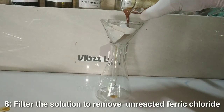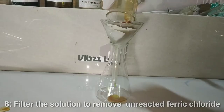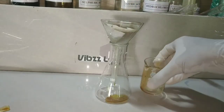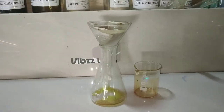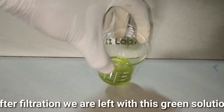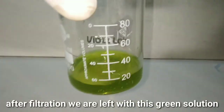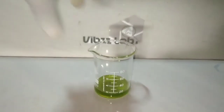After thorough mixing, we now filter this to remove the excess unreacted ferric chloride, and we collect the filtrate in this Erlenmeyer flask. You can see that the filtrate has a beautiful green color to it. Now we will be heating this solution to concentrate it and reduce the volume by half.